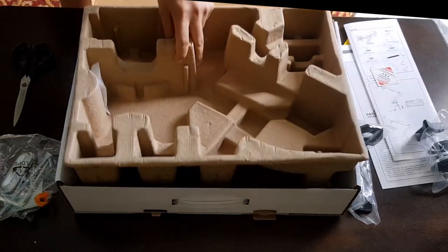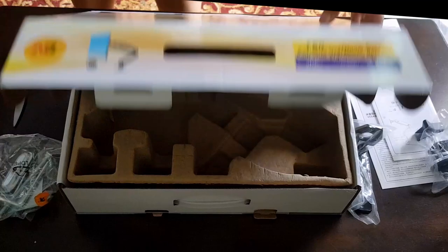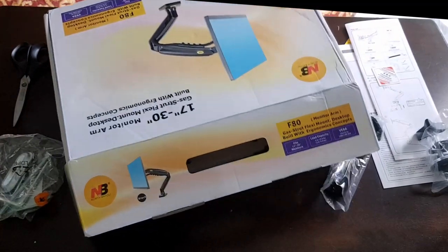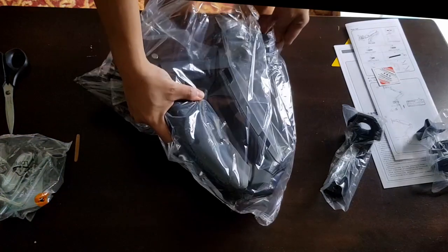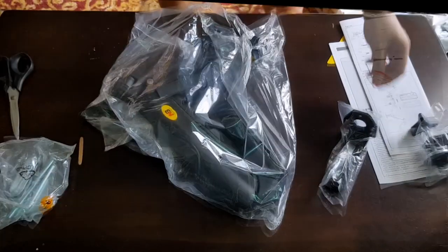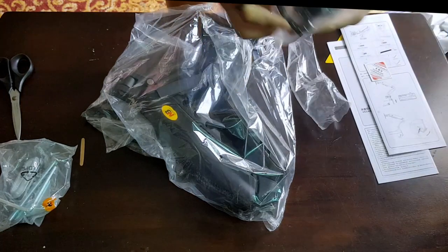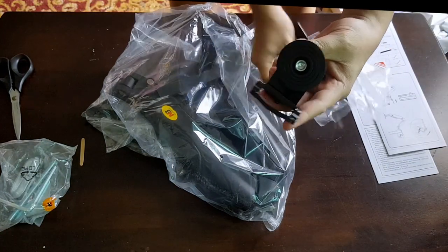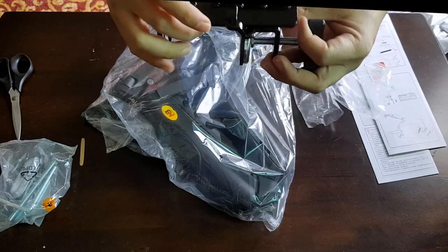The arm can support monitors between 17 to 30 inches and has a load capacity of 4.4 to 19.8 pounds, or 2 to 9 kilograms. It supports the VESA standard with sizes of 75x75mm to 100x100mm, and can be installed either by the table edge or with the grommet that comes in the box.